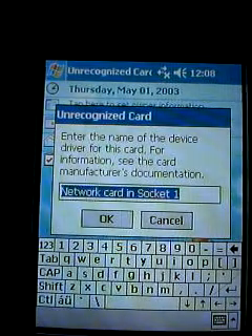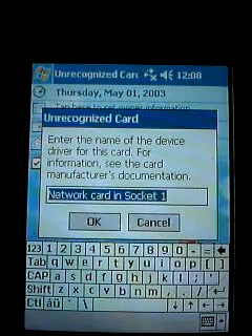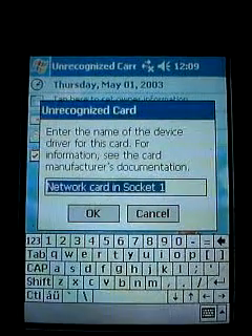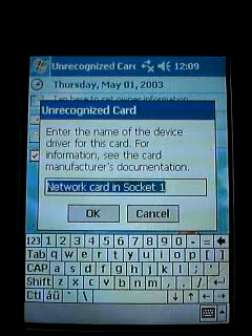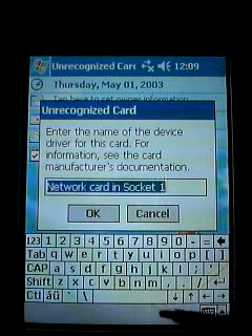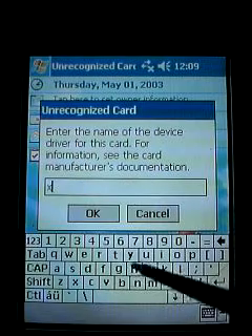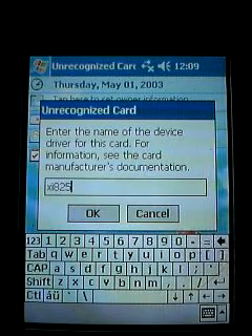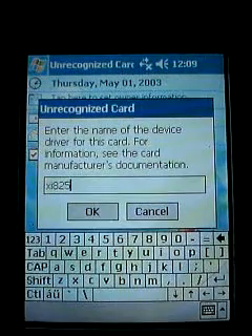Now this is the first thing that's going to come up — this will probably only come up one time, but you should remember it. It comes up and says 'network card and socket one.' You need to name this XIXI825, which is the name of the driver for this card.